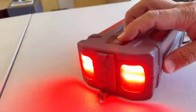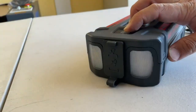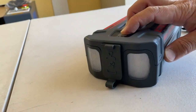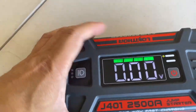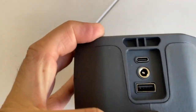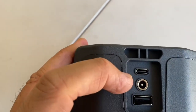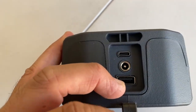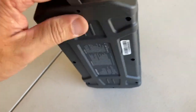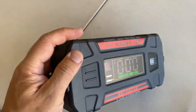It also has an SOS mode, and you can see the voltage here. We've got USB and USB-C charging. The middle one is a cigarette lighter, which is included, and then USB charging here if you want to charge a device.